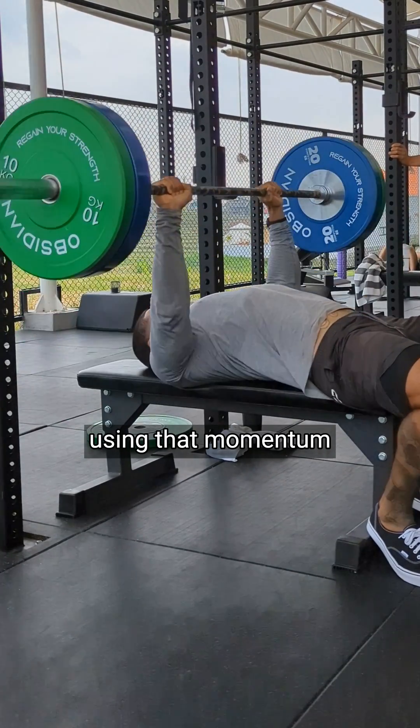So the next time you're benching, resist the temptation to bounce the weight off of your chest. Instead, slow your rep down and pause at the bottom where your chest is fully lengthened. Yes, this means reducing your load, but each rep you perform will ultimately be more productive for you.